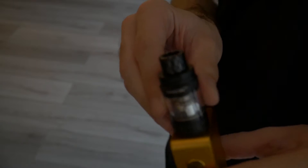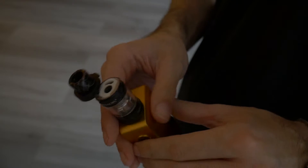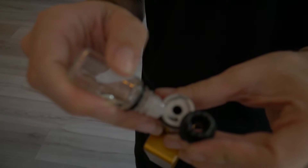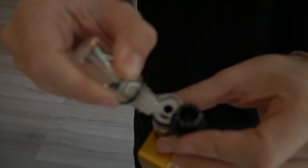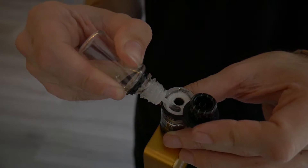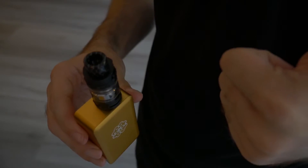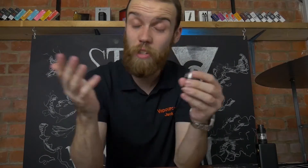For filling it up, you have a little button on the front. Click that button, push the tank open and there will be two holes — a round one in the centre and a kidney-shaped one to the side. You want to put your juice in the kidney-shaped one. Squeeze your juice in and then click it closed — you'll feel a little lock when it closes again. Very simple tank, very easy filling system, which I'm a big fan of.